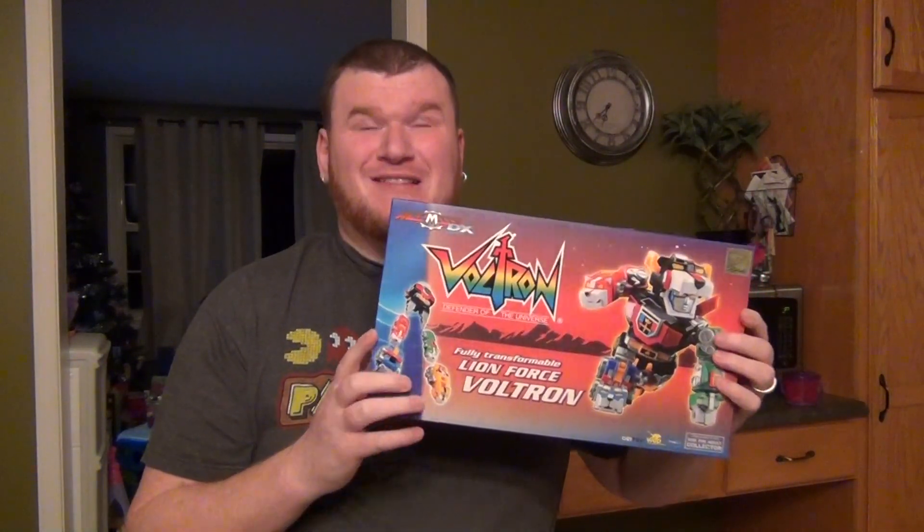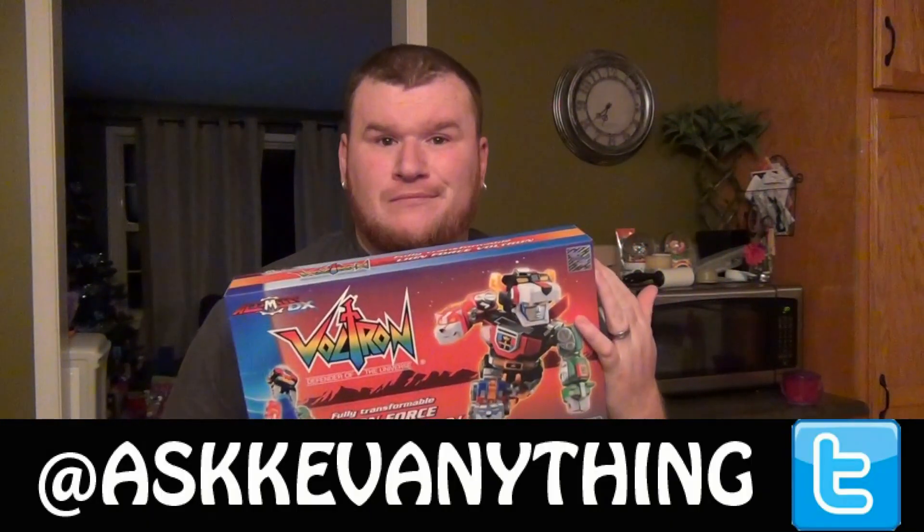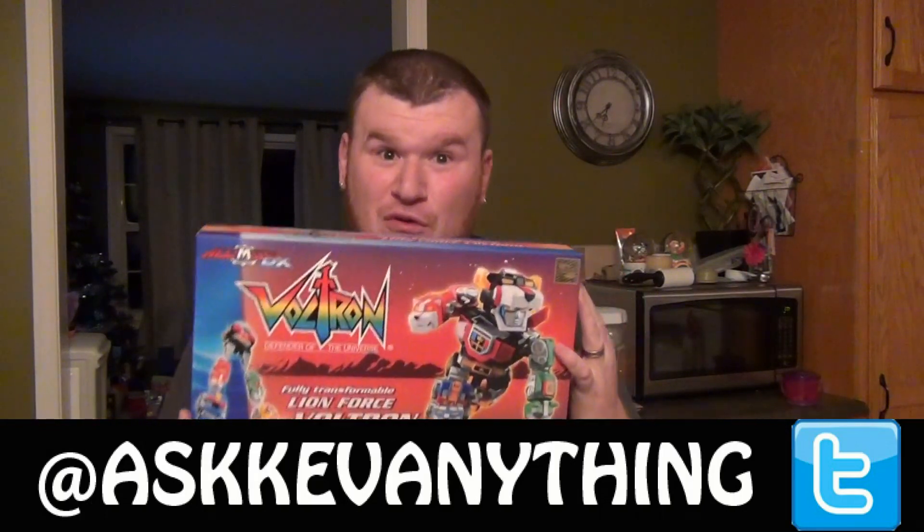There was a San Diego Comic Con version of this guy that was released. It was kind of metallic colored. This is the regular release — it just came out of the same toy.